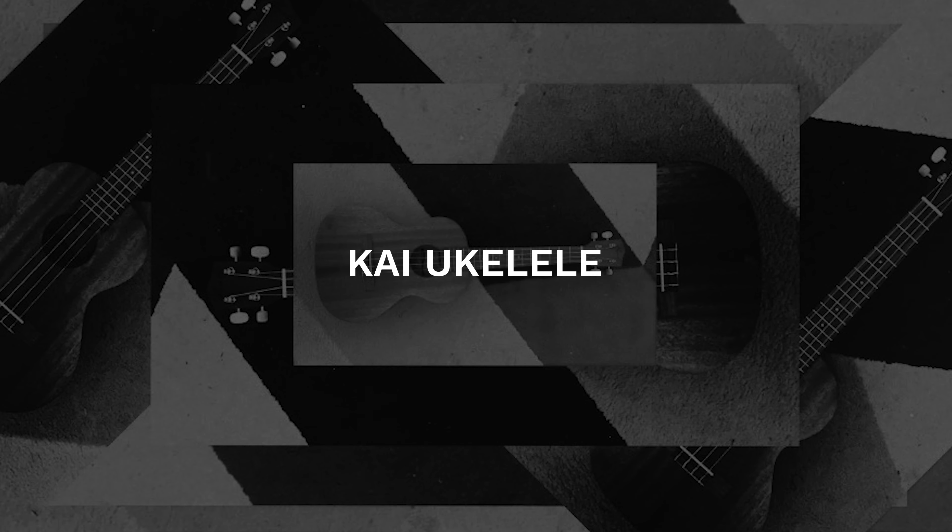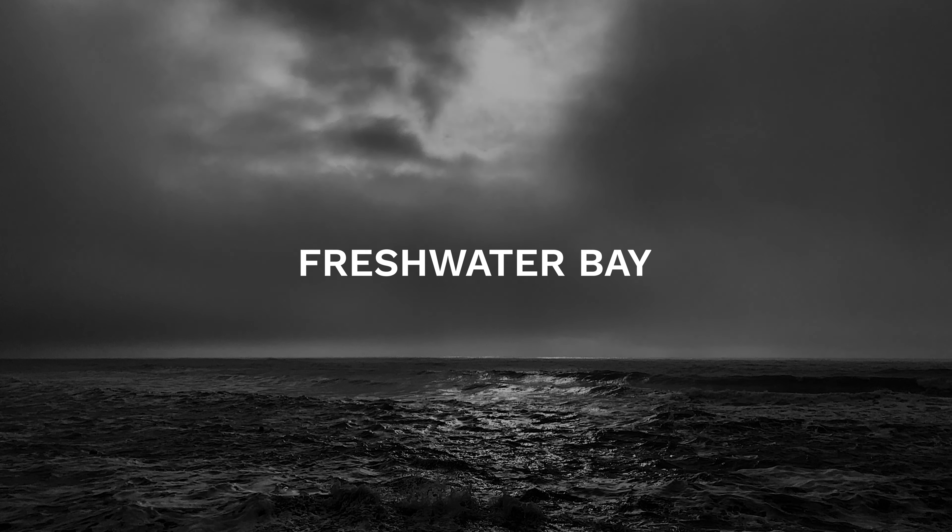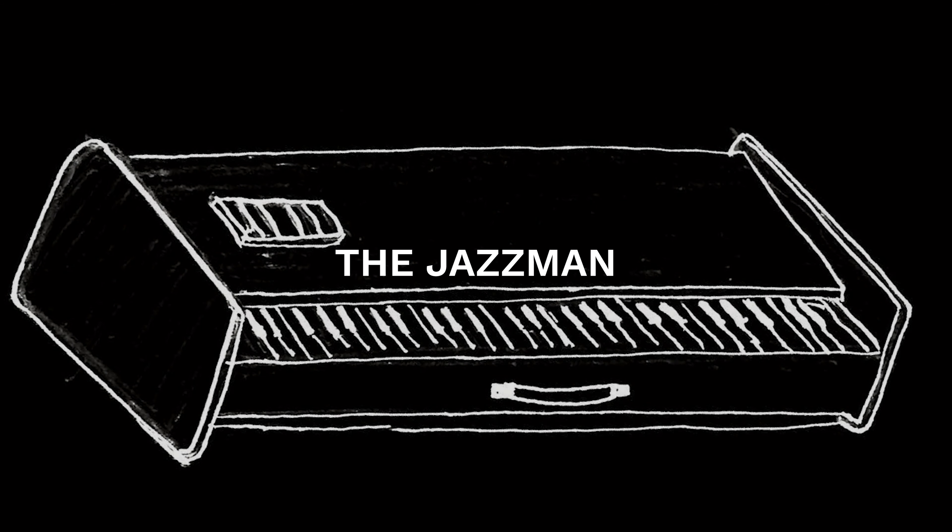In this week's Piano Drop we'll be featuring Kai Ukulele by Seb Overell, Freshwater Bay by Andrew Pye, Boar's Hill Gatepost by Ash Vergey, The Jazzman by James Yates, and Silentium Glacier by Louis Schmidt.